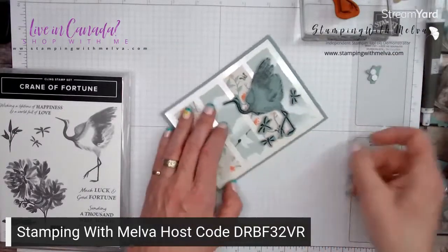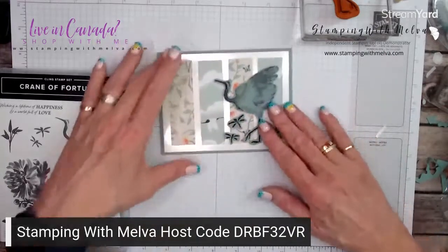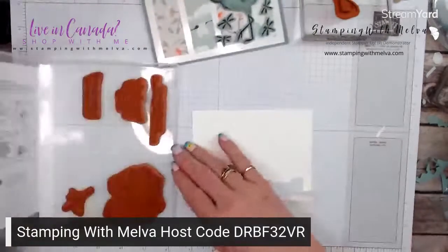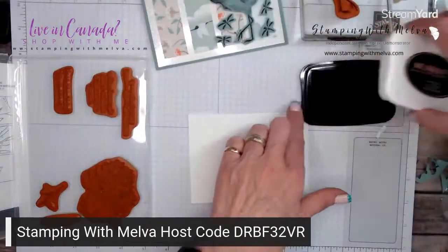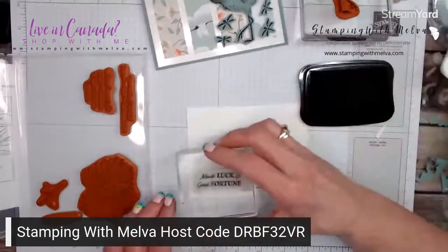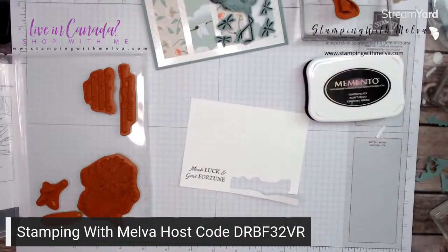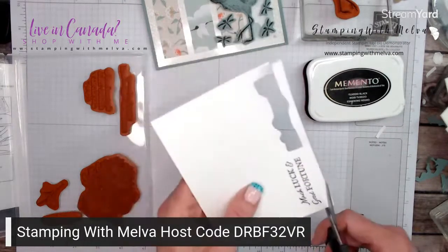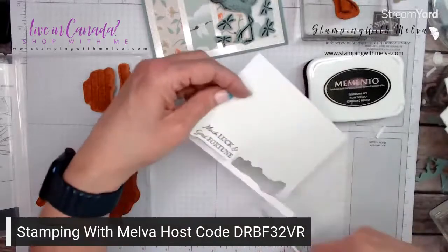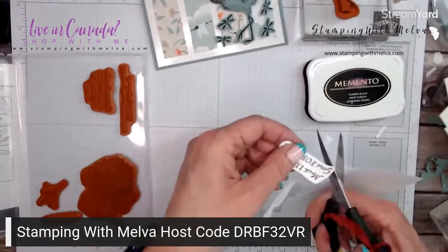I'm going to need a sentiment here pretty soon. I'm going to need a piece of basic white. The only ink I grabbed was the Memento, and that's okay. So let's use this one that says 'much luck and good fortune' — we'll just stamp that right there. I'm going to fussy cut again, steering with my left hand as opposed to my right hand that's got scissors.